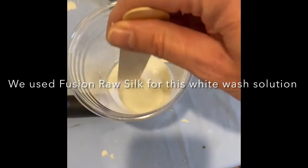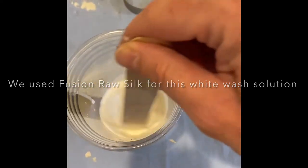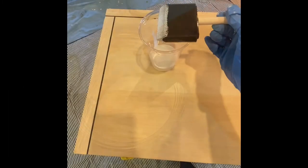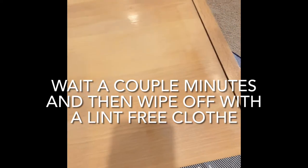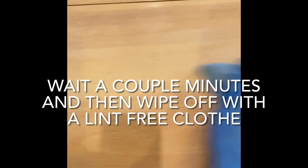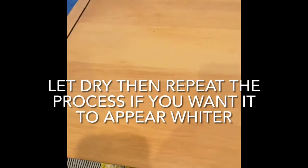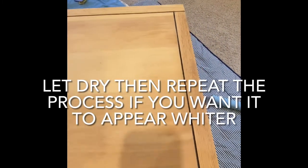I'm gonna stir this until it's all mixed in — it's a very watery solution. The whitewash has been applied, it just brightens it up a little bit. Take a lint-free paper towel and wipe off the excess. It's just got a little bit of whitewash on, so I want to add another coat.